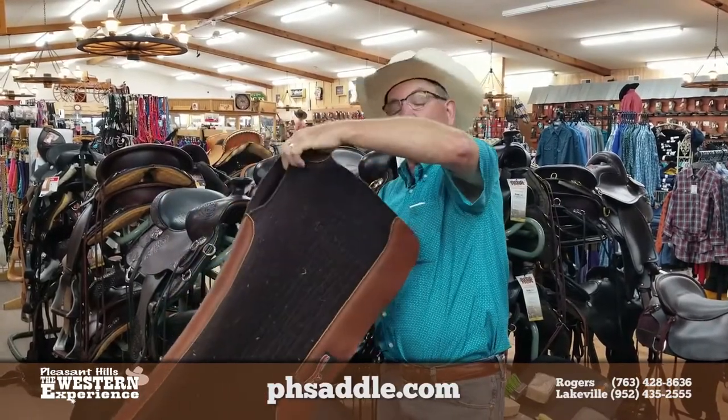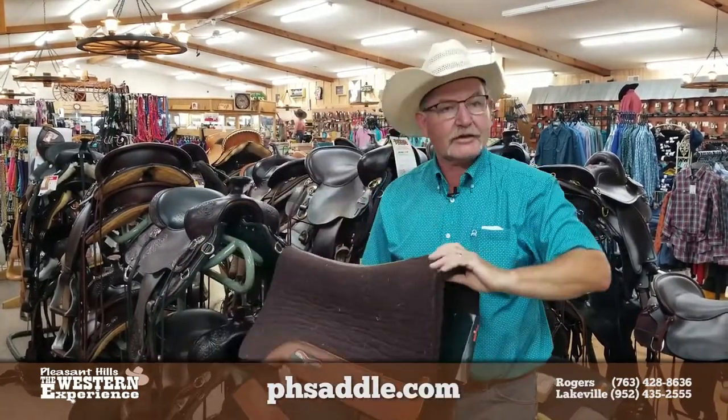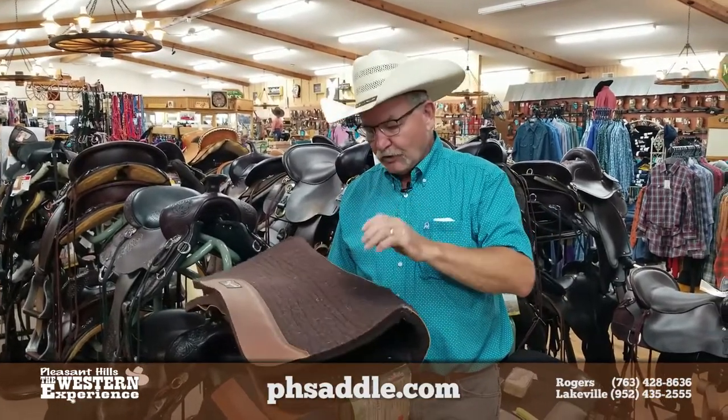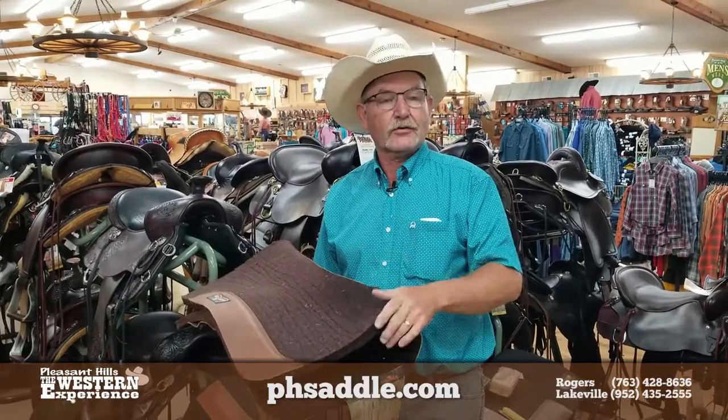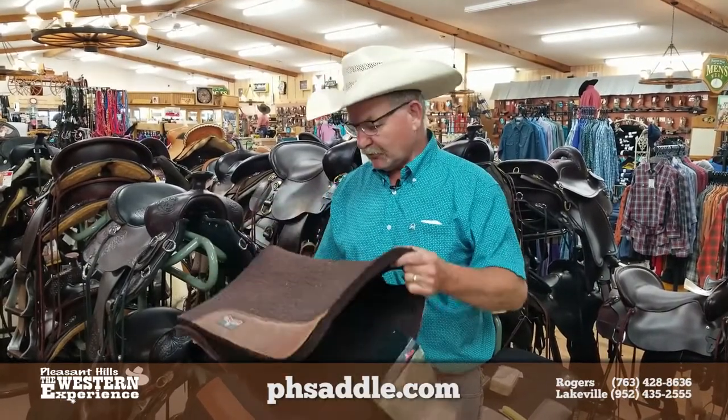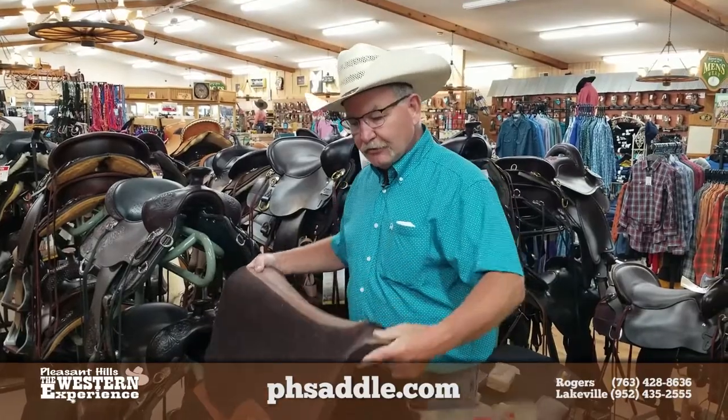Let them dry out good. Don't put them in a plastic bag or in a case or anything like that. These are wool pressed felt — you want to let them dry well on their own. Wool has an amazing ability to whisk the sweat and to breathe, but in order to do that you have to keep the pores of the fibers open.